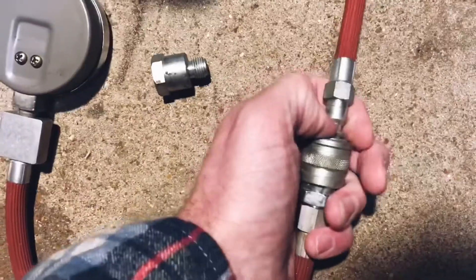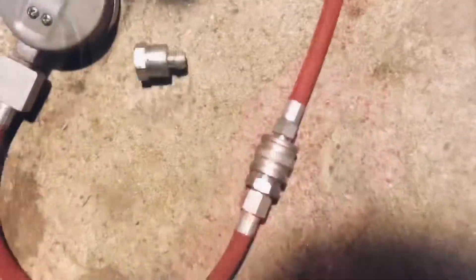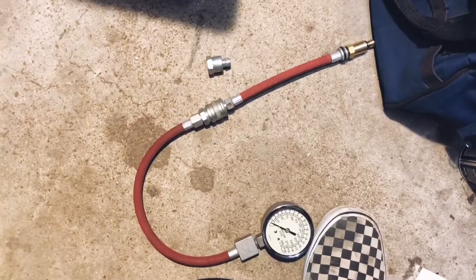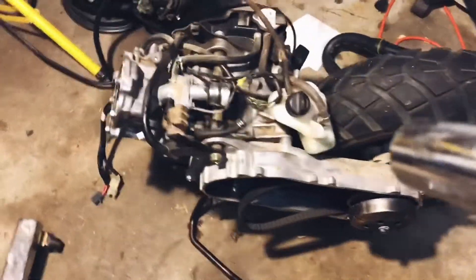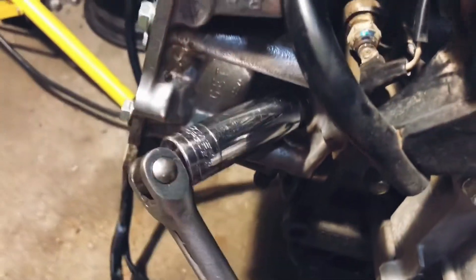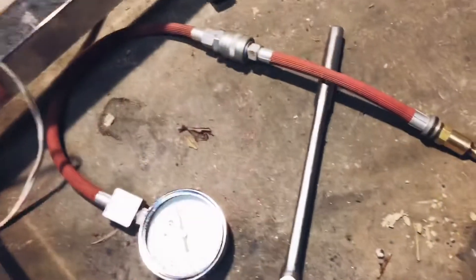Looks like this will screw on to here and that should go on to there. Let's go check the spark plug. So this is not the engine that I want to test, but pull the plug off here and check it — 16 millimeter. Sorry about that.